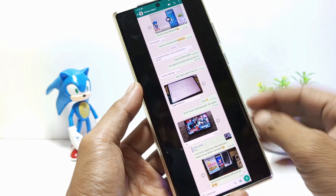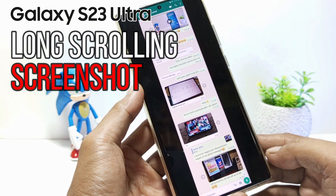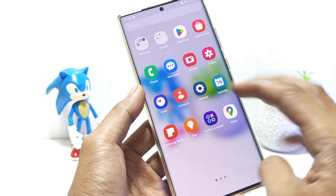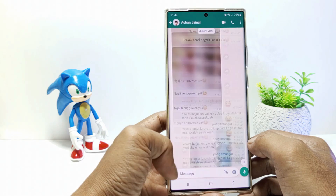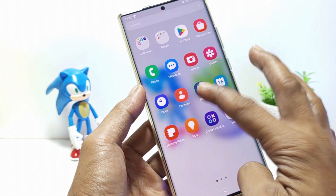Hello everyone, in this tutorial I'll be showing you how to take a long scrolling screenshot on Galaxy S23 Ultra. To take a long screenshot, the screen to be screenshotted must be scrollable, for example like a WhatsApp chat, an article, or settings menu. So without further ado, let's get started.